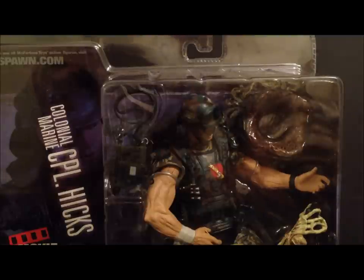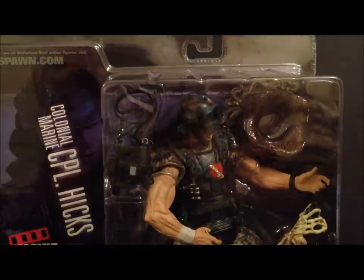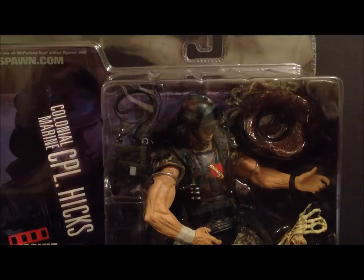If you guys have the Aliens DVD special edition, you know his first name is Duane — he gives away his name in that version. If you've only seen the regular theatrical version, you just know him as Hicks. But his full name is Duane Hicks.